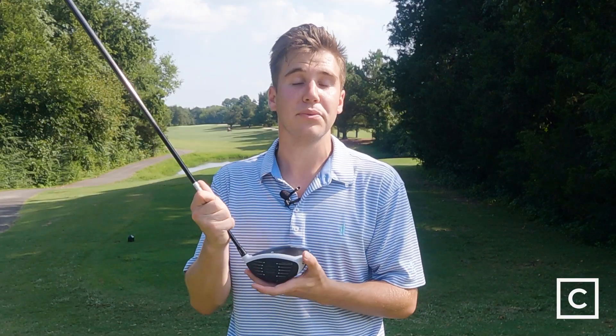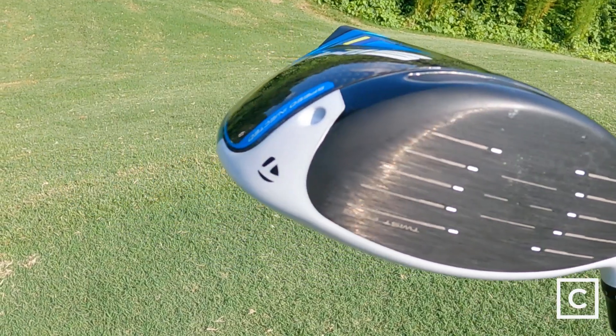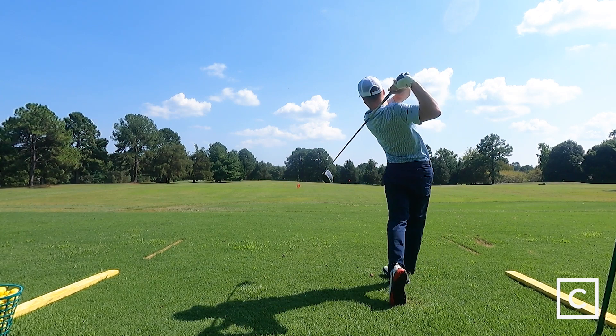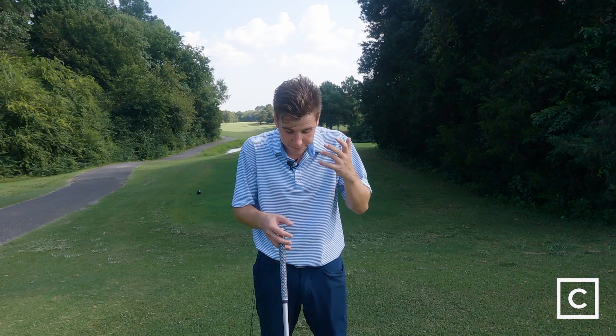One of the big features you get with the SIM 2 line is the twist face technology on the titanium face. That twist face helps you with the grooves to correct some mishits, but it also allows you to really work around the ball and put the type of spin you're looking for — low spin, but with that draw or that fade — onto the ball.